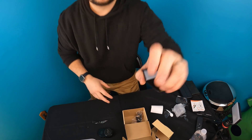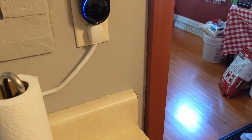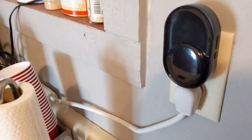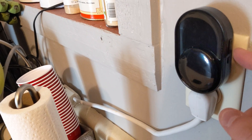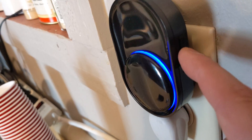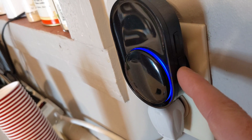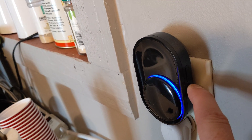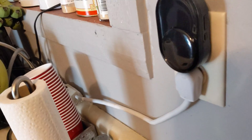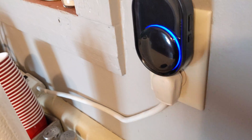Once you plug this in and turn it on, it's going to pick up motion. For selecting your ring tune, you simply find the tune you want by pressing the second button right here, and then press and hold the bottom button for five seconds to set it.